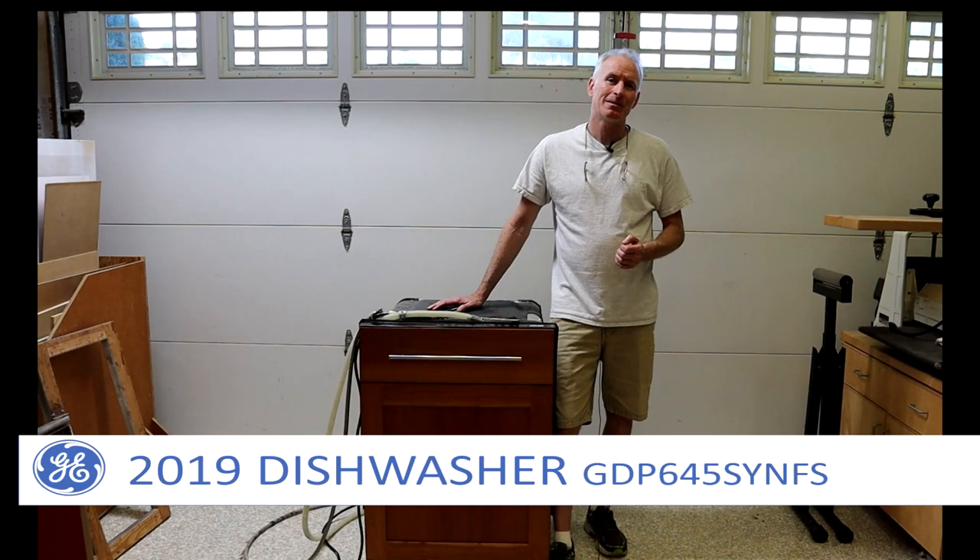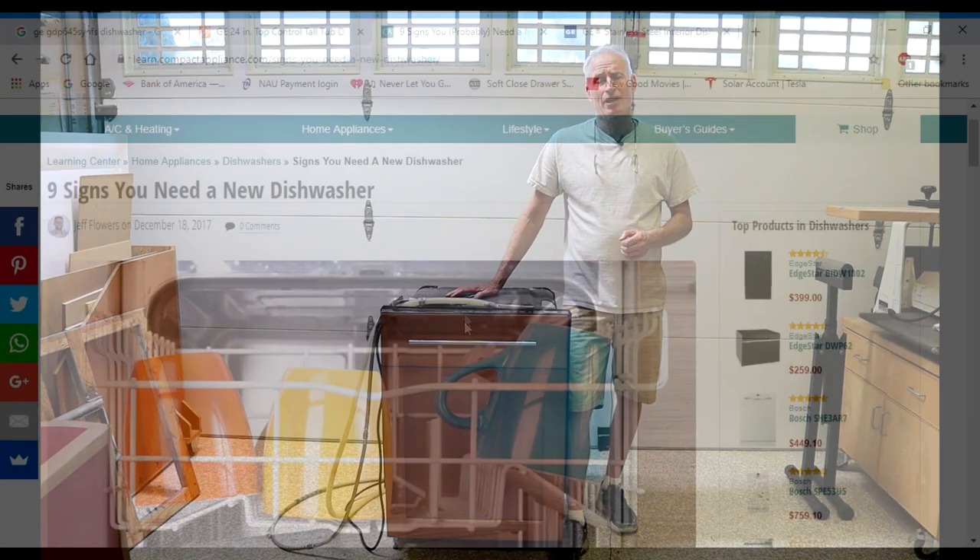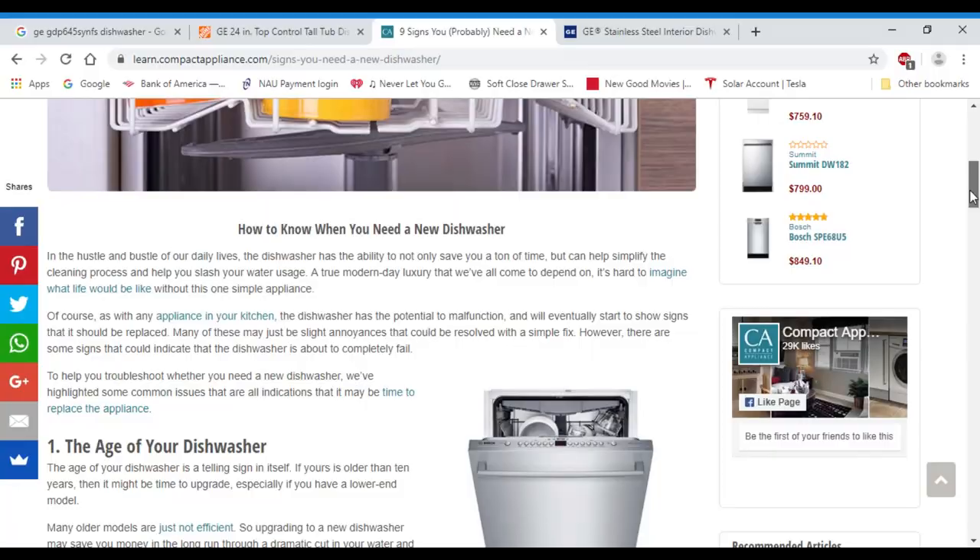Hi guys, DIY Mark. I'm standing next to our recently replaced dishwasher. I've been contemplating replacing this 12-year-old unit for the past several months. It still works, but over time it seems like it just kept performing worse and worse. Pretty much we were cleaning the dishes before we put them in the dishwasher. So it got me to ask the question: when is the right time to replace the dishwasher?